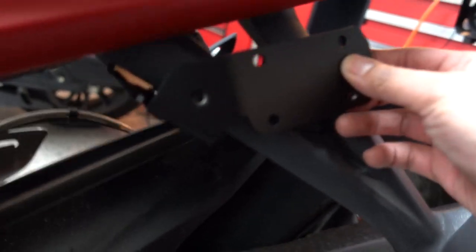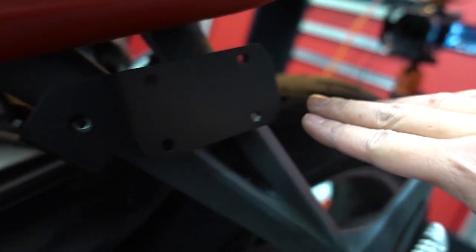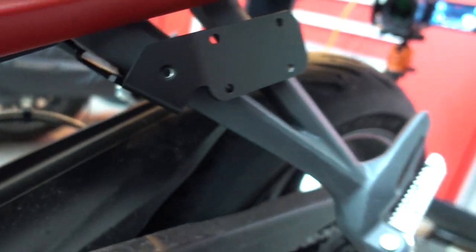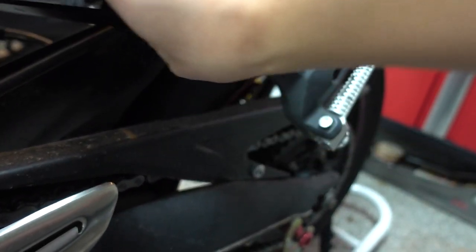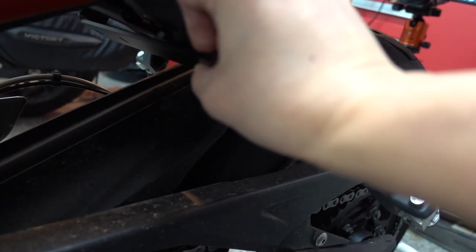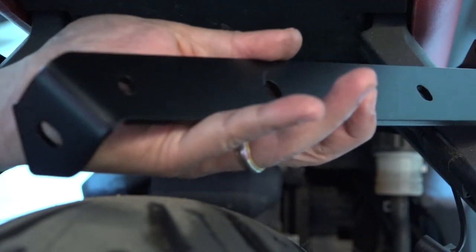So now that's attached. We got the bracket to hold the tube for the saddlebags attached. And now we have to install the reinforcement bracket underneath this — so it's going to look like this. This is going to go right underneath, like so. They're going to go on 1, 2, 3, 4, 5, and 6.